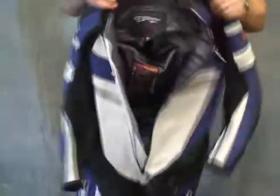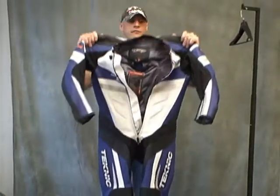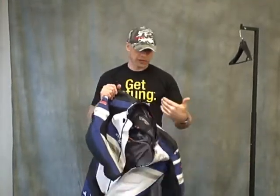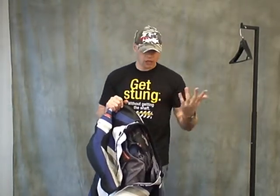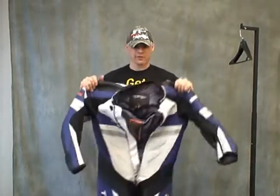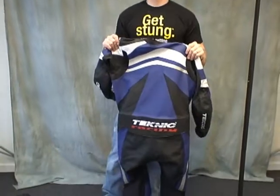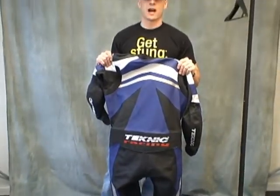All in all, we've always liked the Chicane. We think it's a very nice entry-level suit. For 2009, Technic has added a lot of features that we believe really add to the value of this suit, making it a great purchase at this price point. This is the Technic Chicane, all new for 2009, from sportbiketrackgear.com.